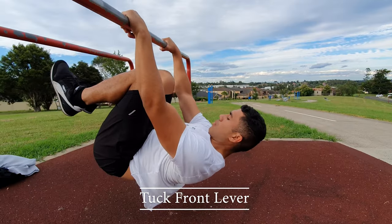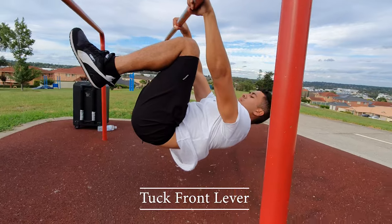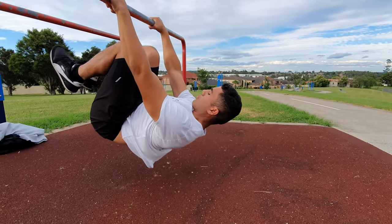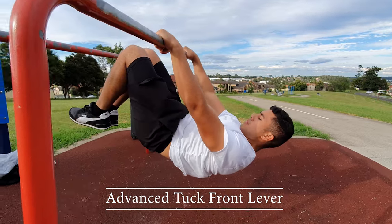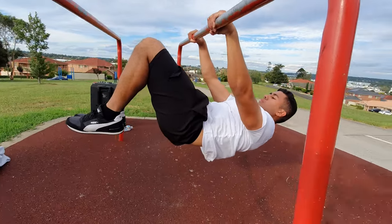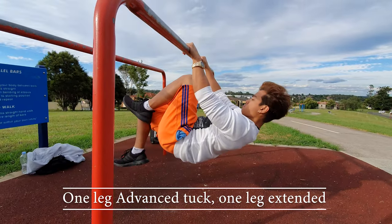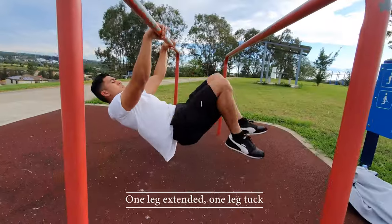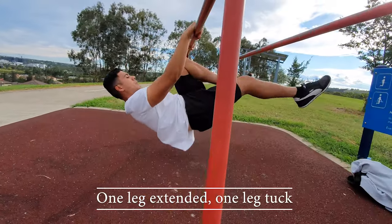Let's get into the progressions. The first ever progression you'll start at is the tuck front lever. However, if you can't do the tuck front lever yet, become proficient at pull-ups, build your back muscles, and do a lot of core exercises to build that foundational strength. After that is the advanced tuck front lever, then the one leg one advanced tuck progression, and then one leg extended one leg tuck.